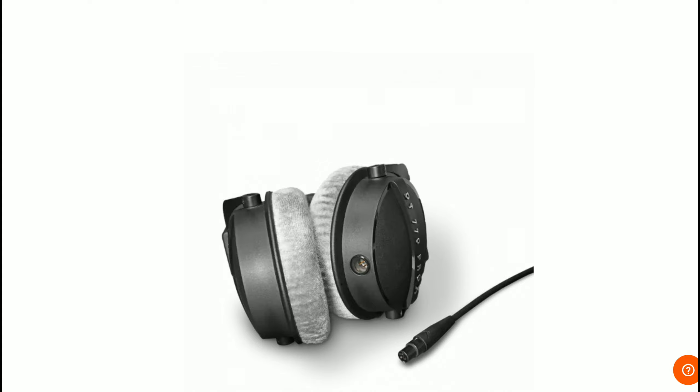This new model has a very beautiful design. The outer look has been slightly improved compared to what they already had in their collection. The new DT 770 Pro X Limited Edition also features a low impedance.